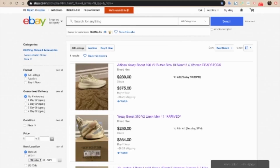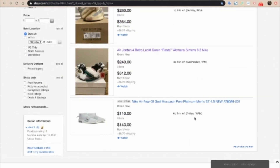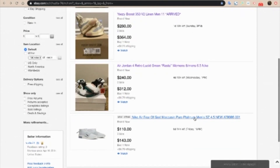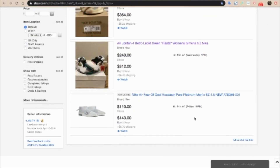I just want to give a huge thanks to the sponsor of this video, HEDFA-74 on eBay. Hudfa-74 sells absolute heat on eBay — anything from Yeezys to Jordans to Fear of Gods at great prices, and he'll have many more exclusive shoes and clothing coming in the future. Go check out his account and cop yourself some new heat. It's selling out fast, so go check out his stuff and cop some new fire shoes.